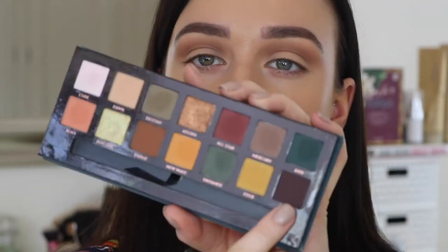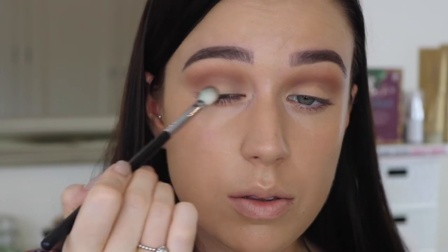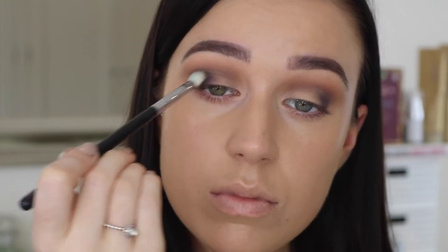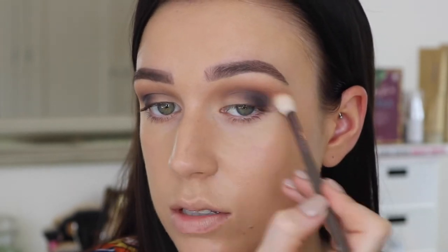Now I'm switching up to a kind of denser, fluffier brush and I'm going to pick up Rowdy. This is the one I really wanted to use — it's kind of a deep purpley plum shade. I mean, that was one tap and look how pigmented it is. So crazy. I'm first going to place that in the outer corner because that's where I want most of the pigment to stay, and then I will slowly blend that into the crease. Doing it bit by bit makes it so much easier to blend out.